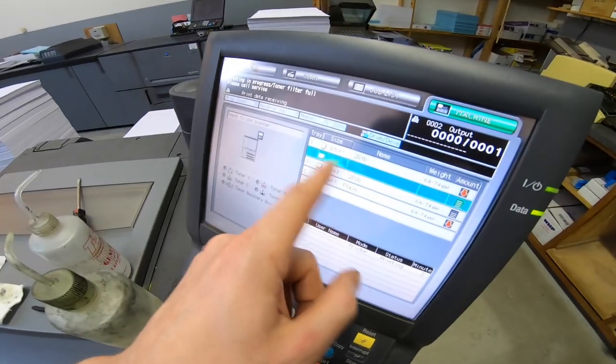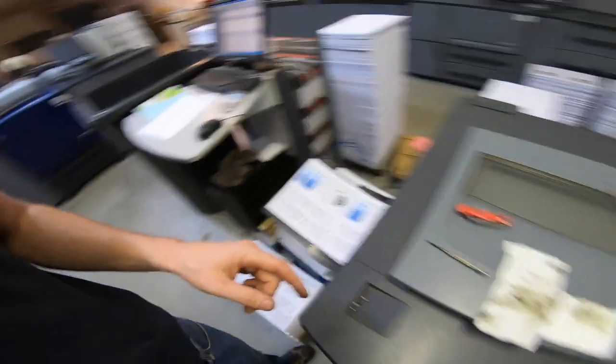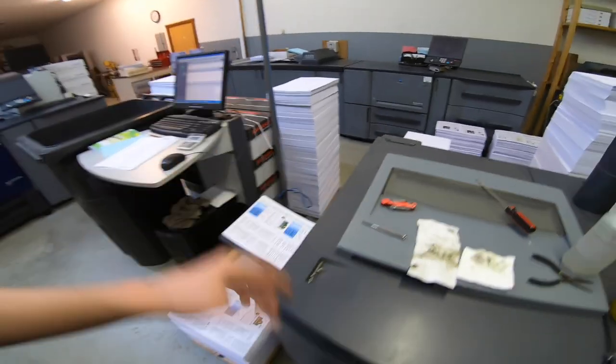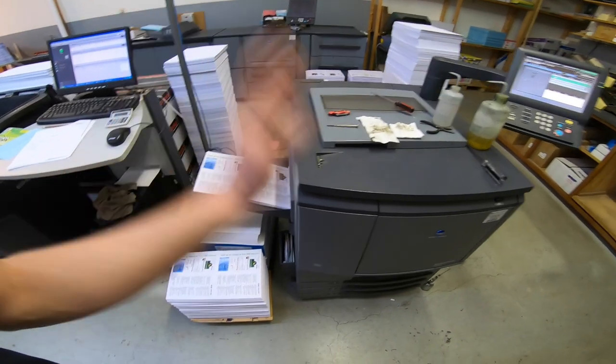Just got done cleaning out the feeder for tray two, so now we're running out of two and three with no problems at all. All this black gunk came from those copper collars where the shaft spins — they were all gunked up, gathered dirt over the years, and became like tar in there. I cleaned all those out with alcohol — no oil — and it's running fine. I'll do tray one yet and then consider this thing ready to rock and roll.